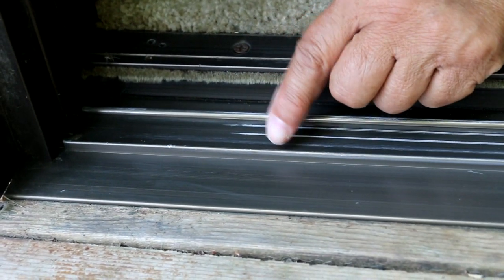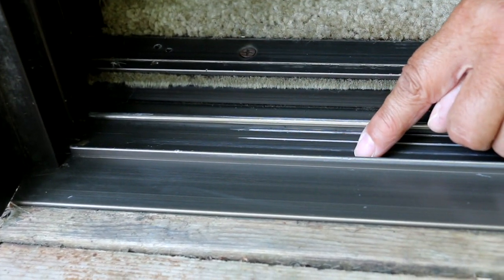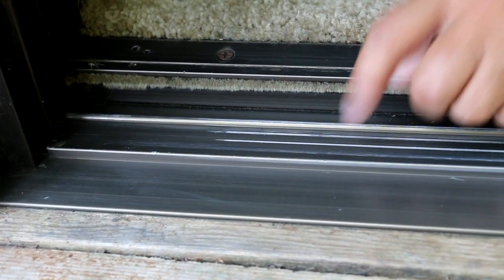That looks pretty clean now. Just remember to take your time to thoroughly clean the track, because you're walking across it in and out and dirt can really accumulate.